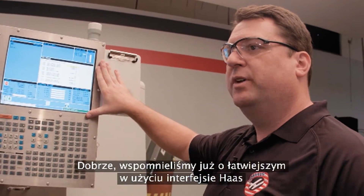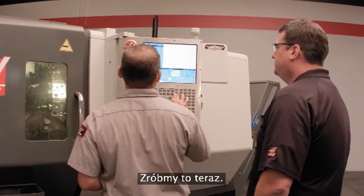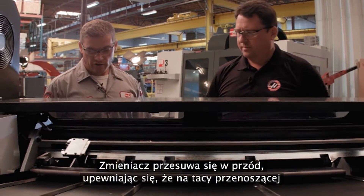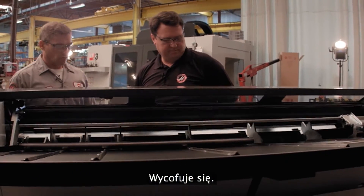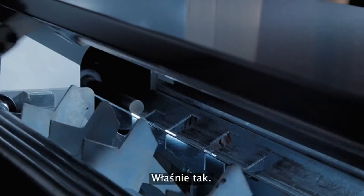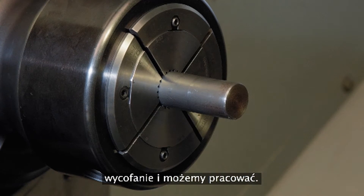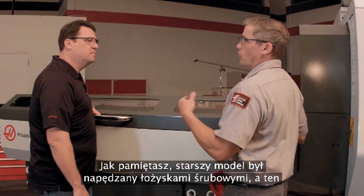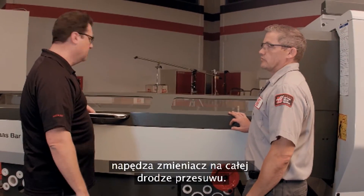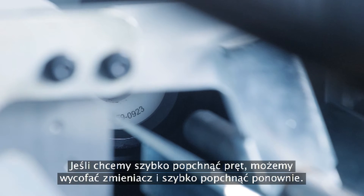We've already talked about the easier-to-use Haas interface with additional great icons. What about the speed? That's the big thing we improved. Can you show us how fast this thing actually is? Let's do that right now. The shuttle's coming forward, making sure there's no bar on the transfer tray. It's loading the bar, checking position — now the optical sensor is picking up the length of that bar. Now it's loading the push rod, setting the bar, clamped it, retracted. Ready to go. How did we get all that extra speed? Well, the old one was ball-screw driven. This one's driven with a belt drive — the servo motor is hooked right up to a belt that drives that shuttle. It's like seven times faster. No longer do we need to leave a push rod in the spindle liner for a quick push; we can retract back out and run up and push again.